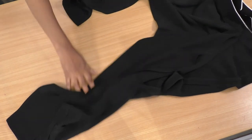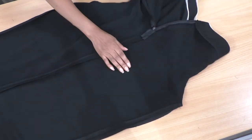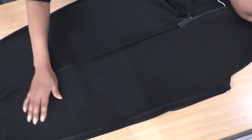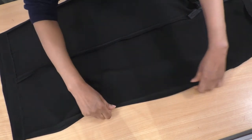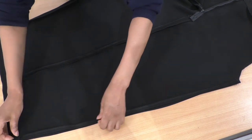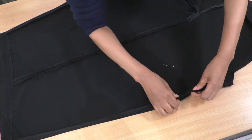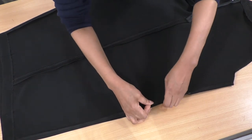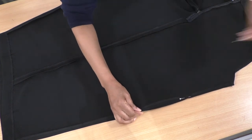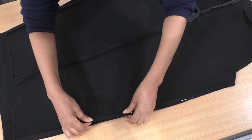The inside seams are now open - front and back. We now need to match the front to the front and the back to the back, like so. I'll make them as flat as possible and put some pins in to make sure they are matching. There will be a little bit of waste here that I'll be cutting away, but you want to make sure it's even on both sides.